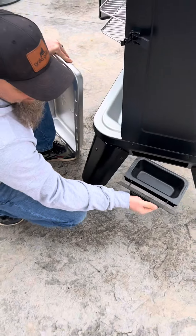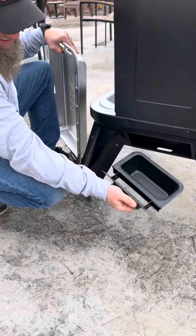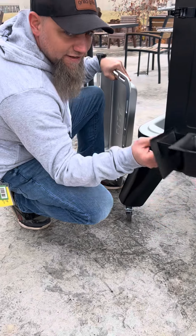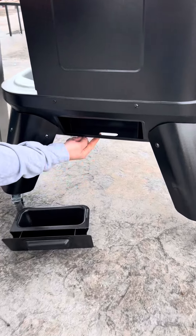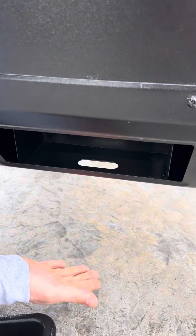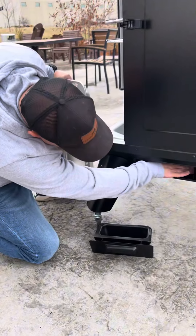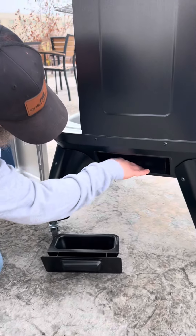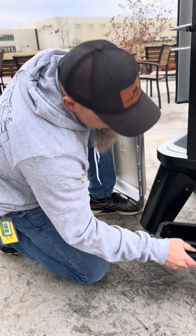This is your grease catch pan. You can put foil liners in it if you like, or you can leave it as is. In the event that this was to overflow, there is an opening here that will allow overflow to go onto the ground so you're not going to damage any components. There's a wall here to prevent any of that liquid from hitting any of your vital components, so you're not going to have any issues with that.